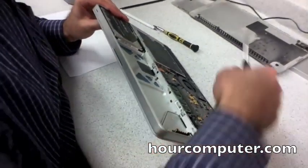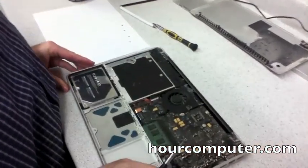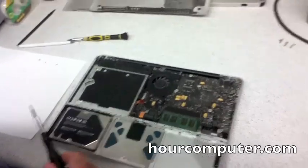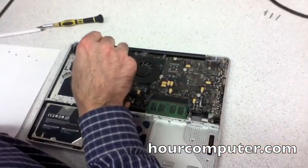Let me have a look at this fan. It's not too bad. Now for the second part, we got to take the cable out for the video.